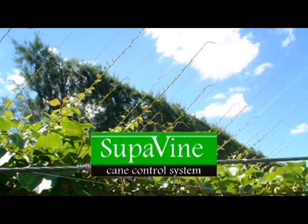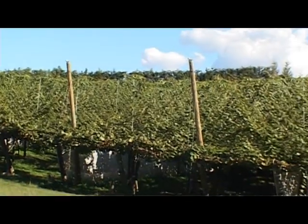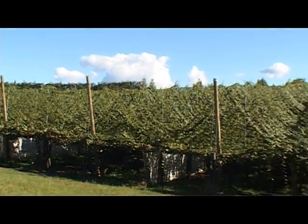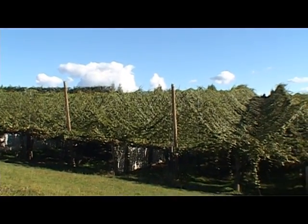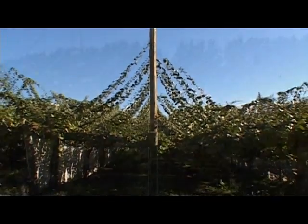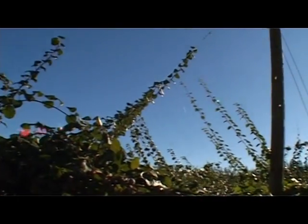Supervine is a patented stringing system for growing kiwifruit, developed in 2004 by engineer Andrew MacCysack in the heart of the kiwifruit industry, New Zealand's Bay of Plenty. Supervine is a simple, effective stringing system that allows new season's replacement canes to be grown into the sunlight above the existing canopy.